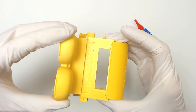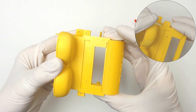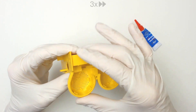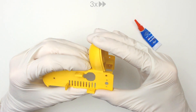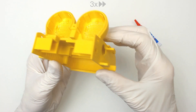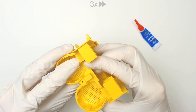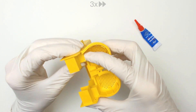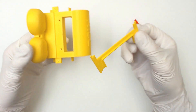Before bonding, make sure it is aligned correctly. Now you are able to remove the aligner.